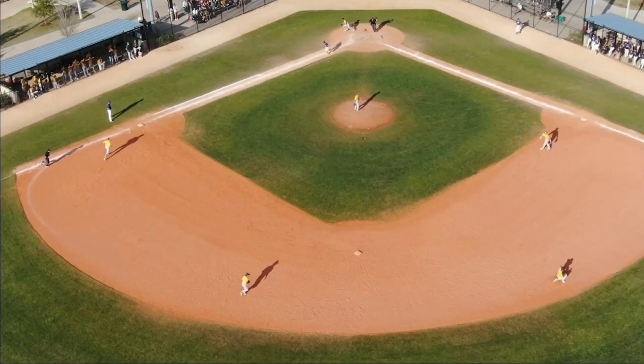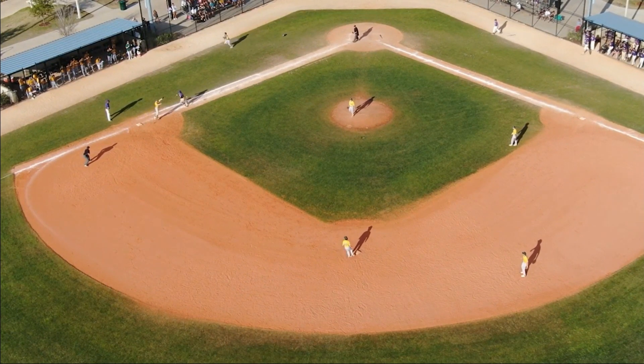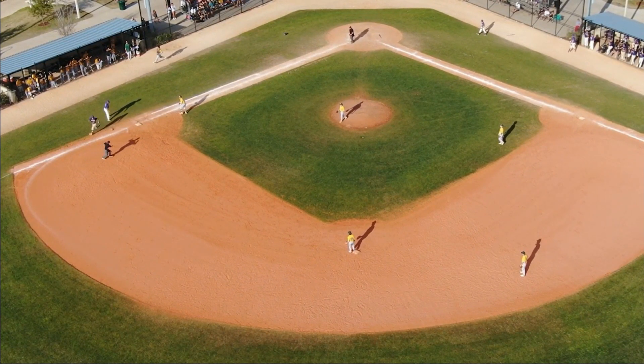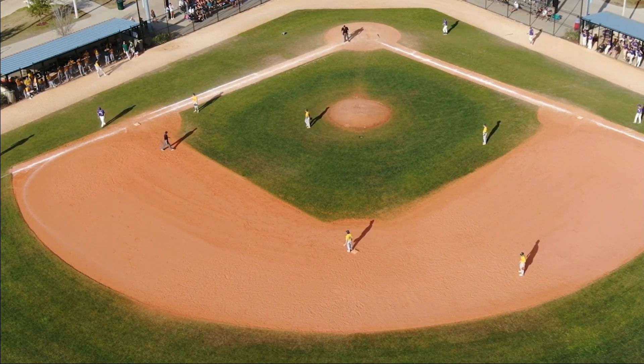However, as we're going to see in a different angle here shortly, this umpire makes an adjustment a little bit too late on the play. Oftentimes what we see is when umpires don't get the best look at something, they adjust late and get to the spot where maybe they wish they would have been initially.